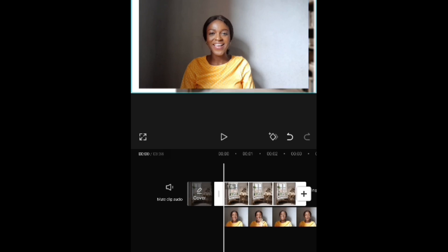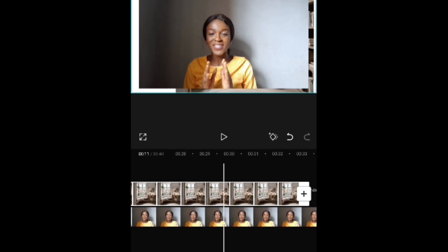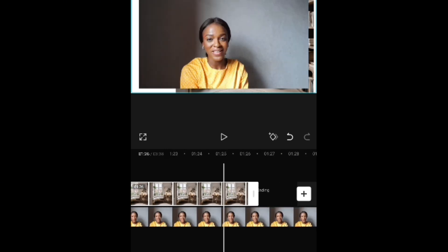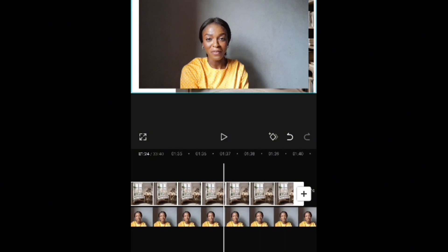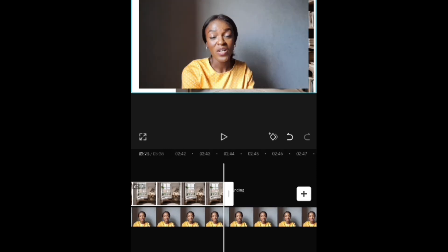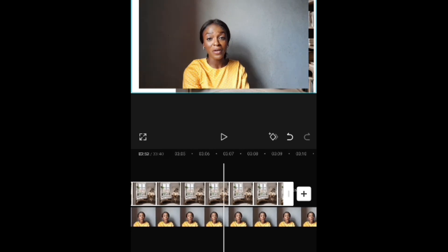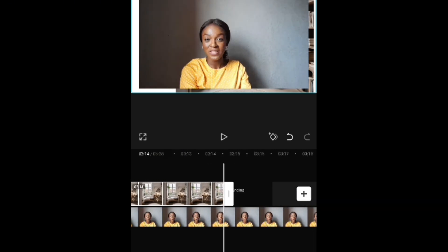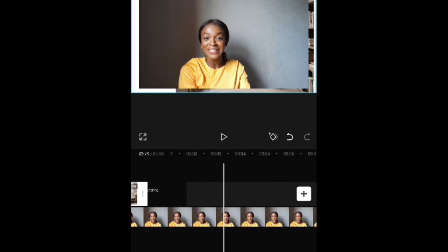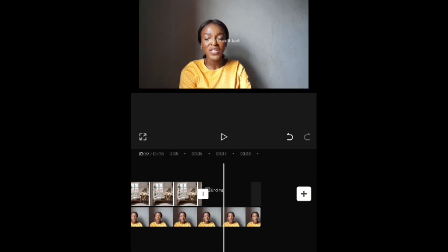Next, go to your phone gallery and import the video you would want to work with into CapCut. I'd like to point out here that before you import your video to CapCut, you would have already edited it and made it look okay. Because if you import it while you're trying to change the background and at the same time edit the video, that would be a whole lot of issues for you. So the best thing is to edit it before you import it into CapCut.